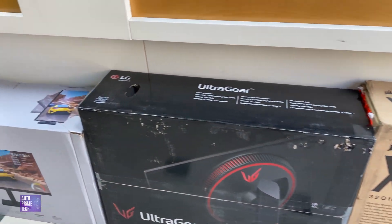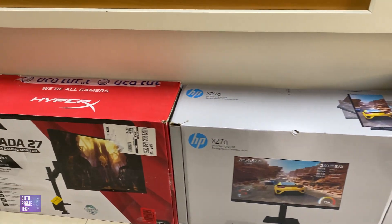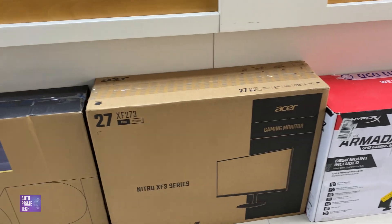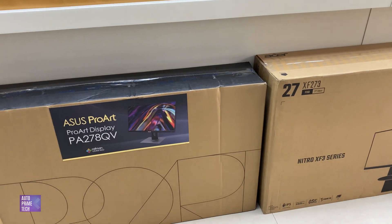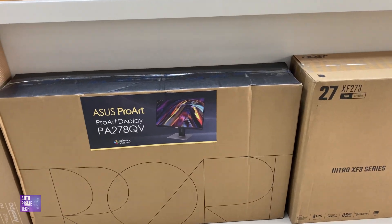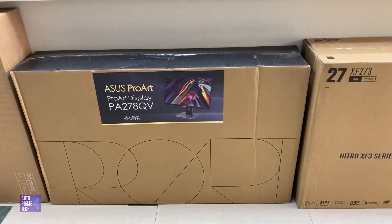The most suitable screen for content creators with real and really accurate colors is the ASUS ProArt PA278QV. That's the selected monitor.